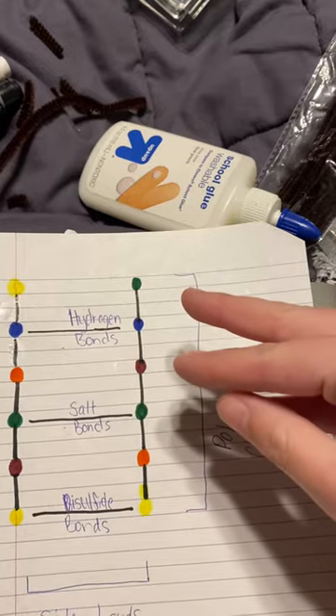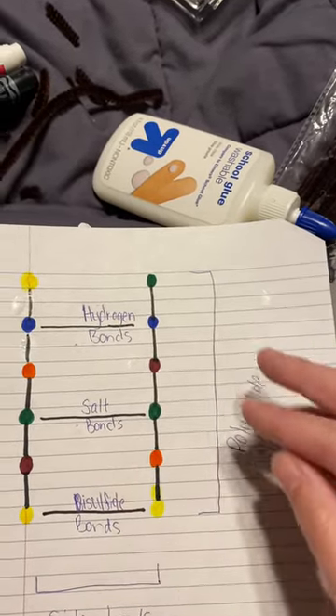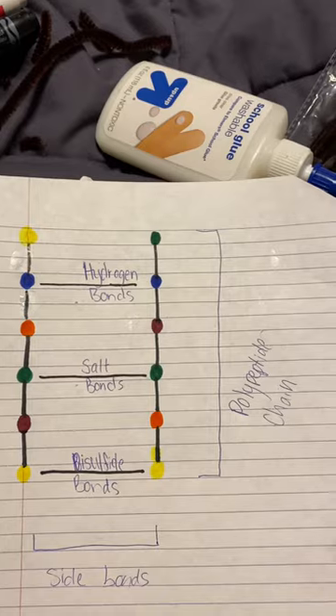Salt bonds are broken by pH and put back together by pH — a better pH level.